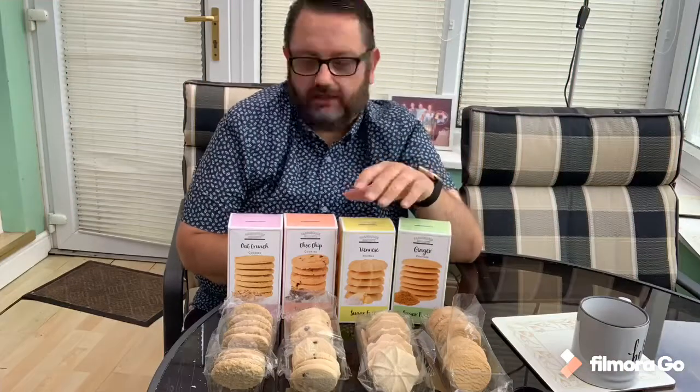A little confession — I've actually already tested the biscuits and filmed it, but there was a technical hitch where everything went really fast. So I'm going to quickly go through it again for you, sacrificing my waistline in the process. So that was the Oat Crunch — moving on, we've got the Chocolate Chip Cookies.